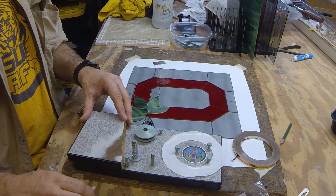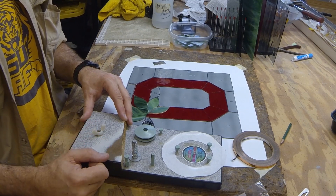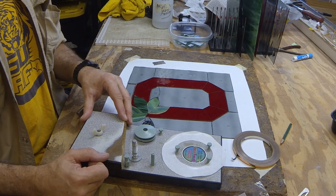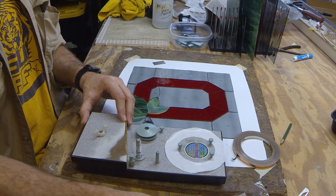This is my tabletop foiler. I've had it for a long time — you can tell by the wear on it. One of the things about these tabletop foilers, though, is you really need to have some good quality foil.